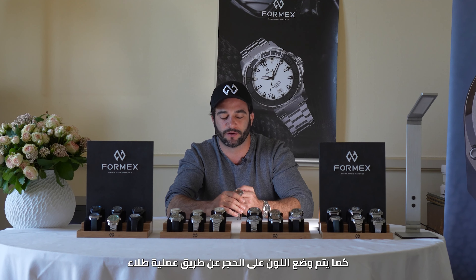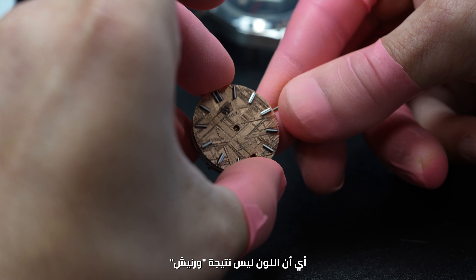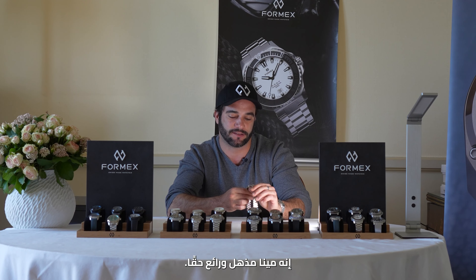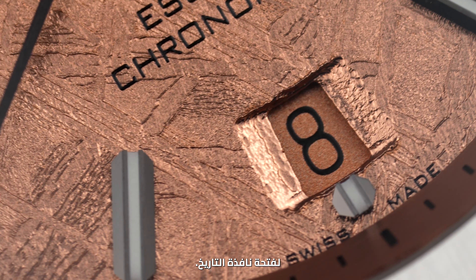The collar is put on the stone by plating, so this is an electrolysis process — it's not a lacquer and it doesn't cover the beautiful structure of the meteorite dial. It's a really striking, mesmerizing dial, and even though it's stone, we were also able to cut the bevel into the date window.